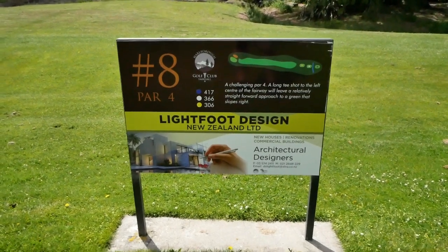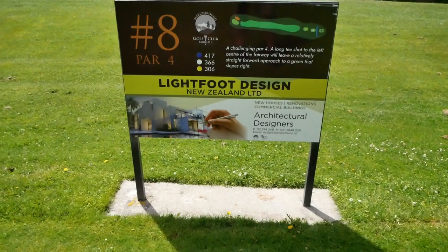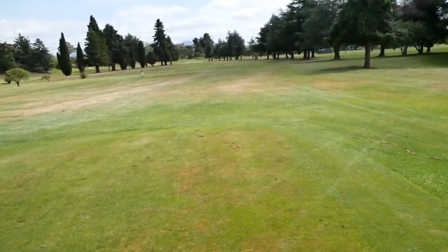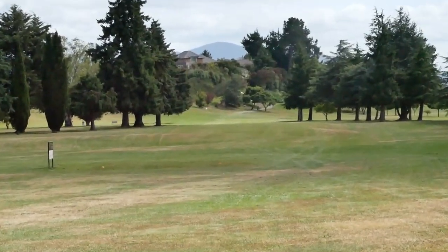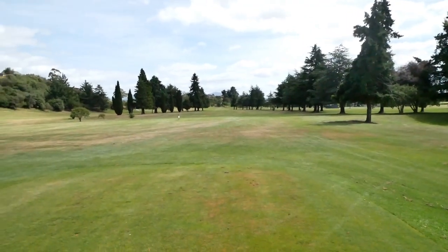Ok, we're at hole 8, par 4, 366m. We're on the white tees. We've got a long straight fairway — try and punch something up there with the driver, maybe on there in 2 hopefully.